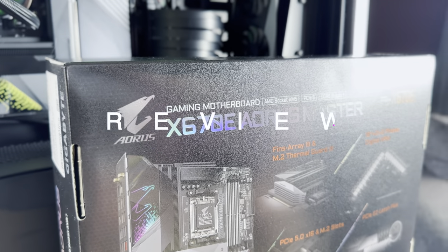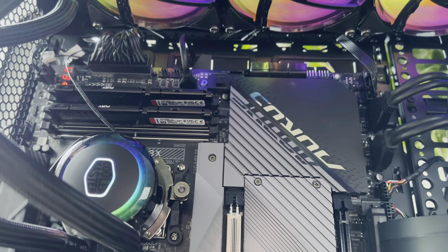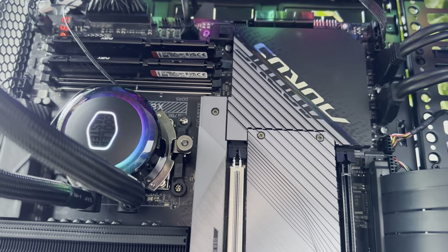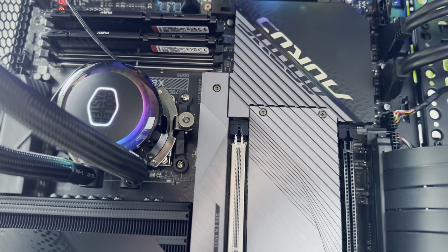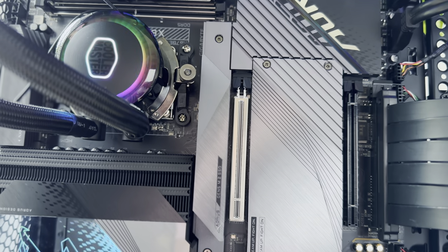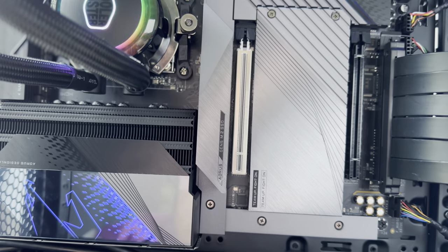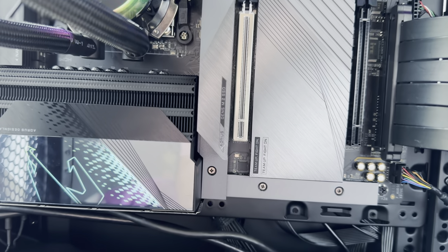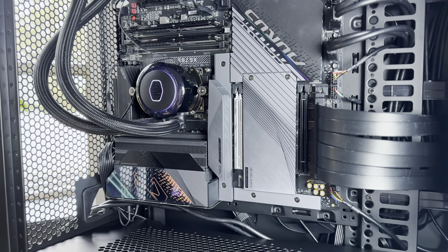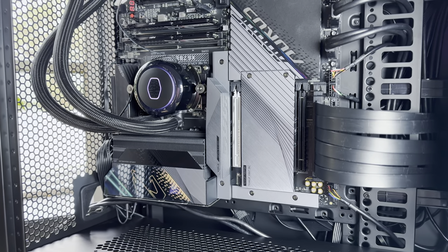As technology moves forward each year, PC hardware needs to be ready to adopt new CPUs and other components. The Gigabyte Aorus X670E Master motherboard is one of the latest pieces of tech to come out of the company, and it marks a significant price point for those looking to adopt a new AMD 7000 CPU. The board is pretty much future-proof thanks to its implementation of PCIe 5, Gen 5 SSD support, and some advanced power features — so for those looking to invest in something you can expand upon in the months ahead, this board is definitely for you.